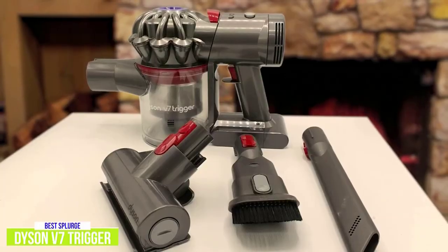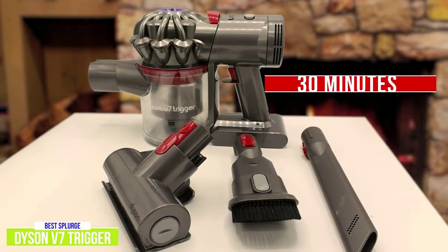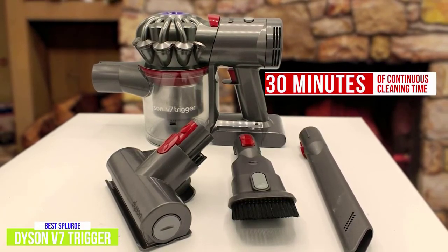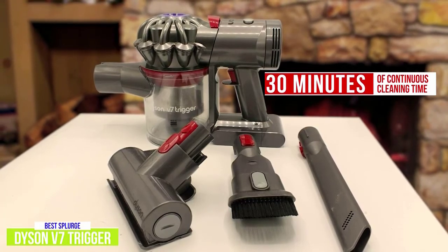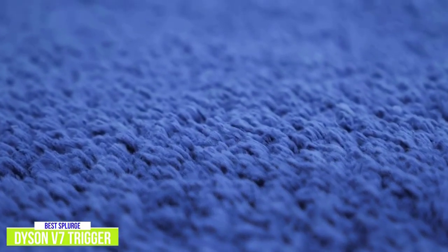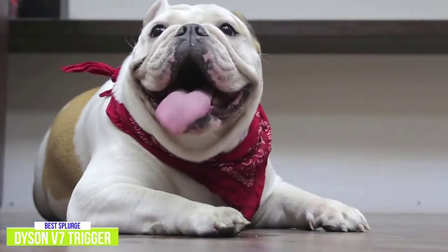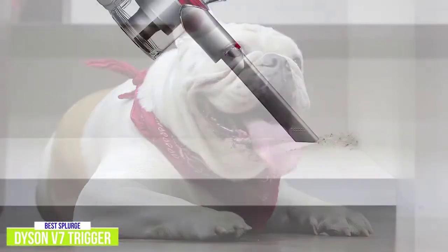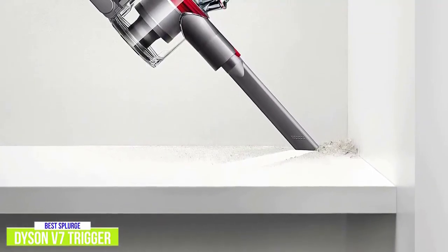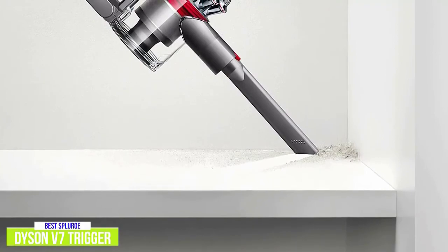You'll also appreciate the 21.6-volt lithium-ion battery's 30 minutes of continuous cleaning time on a single charge without any suction fading, which is three times longer than the Black & Decker Pivot Vac. The various tools come in very handy. I especially like the motorized brush tool that breaks up ground-in dirt on the carpets, making it easier to vacuum. And like the Bissell's motorized head, it does an impressive job on pet hair and ground-in dirt. There's also a combination tool for gentler tasks like dusting around the house and an elongated crevice tool to get deep into those awkward gaps.